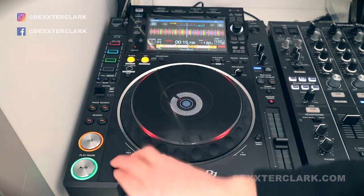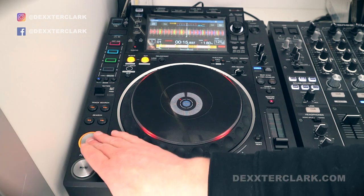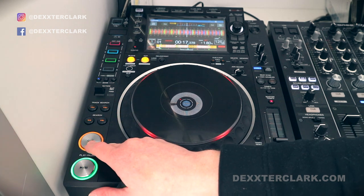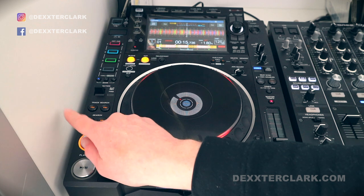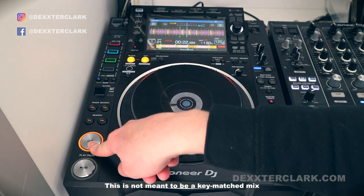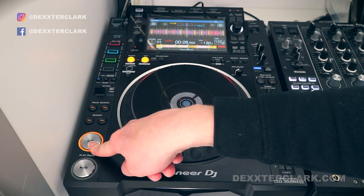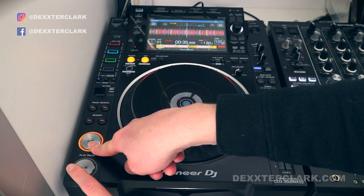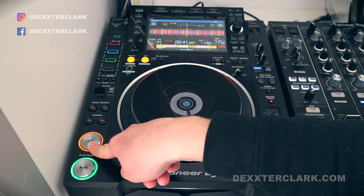Do that in your headphones, not when people are rocking on the dance floor. When I'm happy with the position in the track, I can hold the cue button. I can release it, but that means it will rewind — I don't want that. Now I want the track to keep playing. I can do that by pressing the play button, then release the cue button and the track keeps playing.